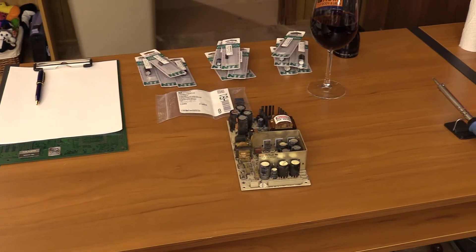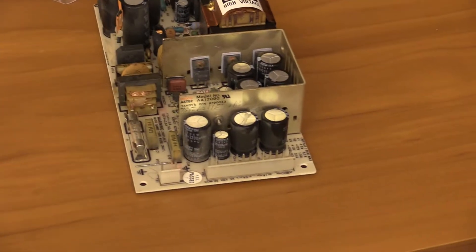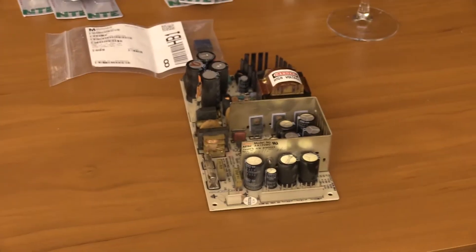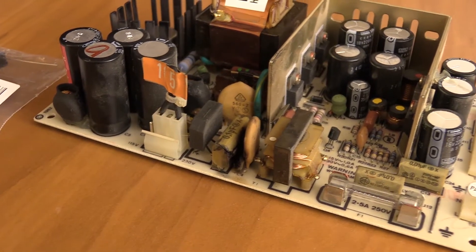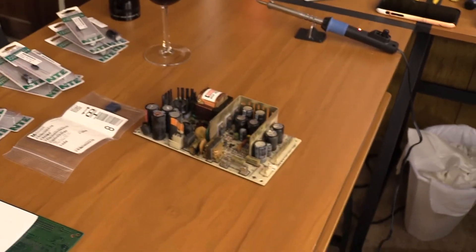Hey everyone, this is the next phase in the Model 4 restoration. Today we're going to recap the power supply. I'm going to do the caps in small groups. The only ones I'm not going to start with are these two smaller 0.01 microfarad line caps — I don't have those two in yet. The larger one is very much damaged. We are going to replace that and all the electrolytic caps. The ceramic caps are going to stay as they are for now, unless any are damaged. I think we're in pretty good shape. Okay, let's get to it.